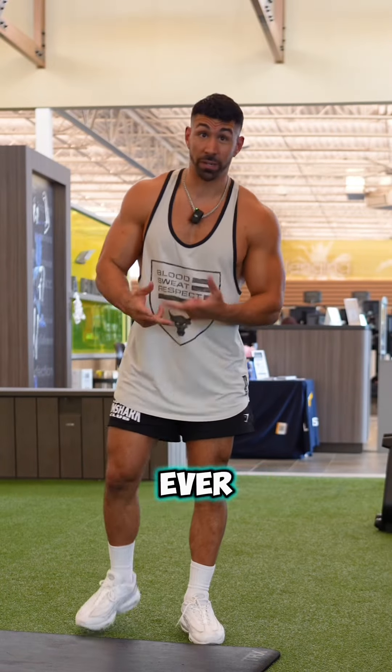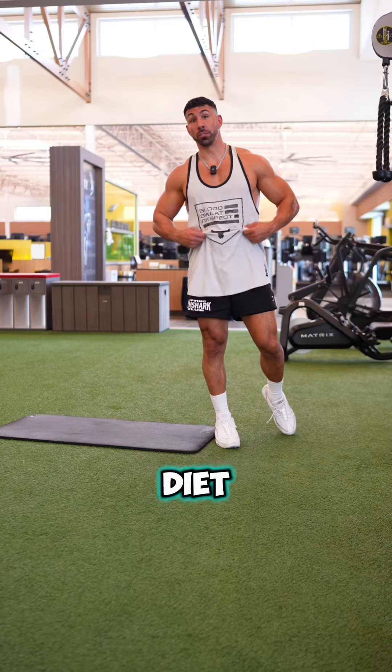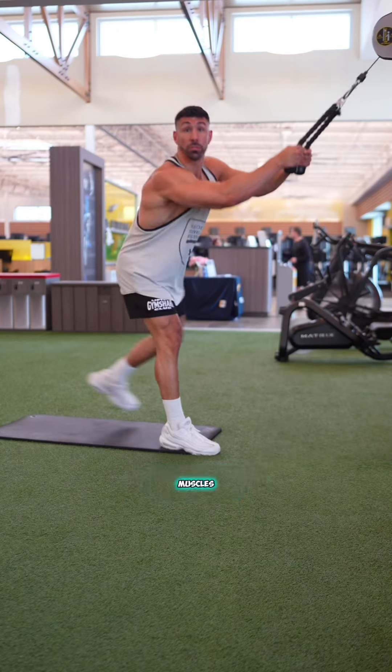The only two ab exercises you're actually ever gonna need is a weighted crunch and some type of leg raise. If you want to get a shredded core, you need to correct your fucking diet because your body fat needs to be decreased. First things first, we gotta build some fucking core muscles in order for them to show.